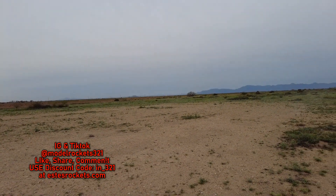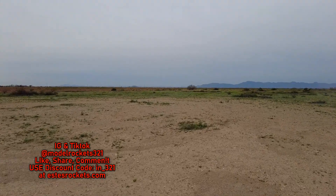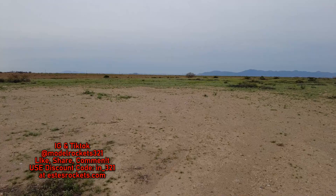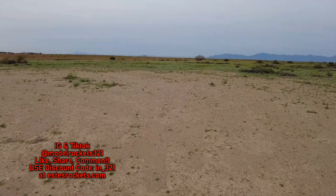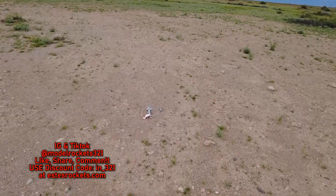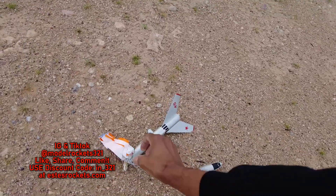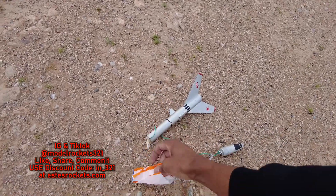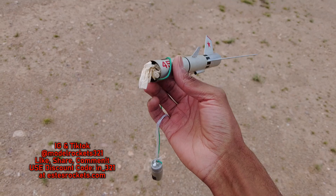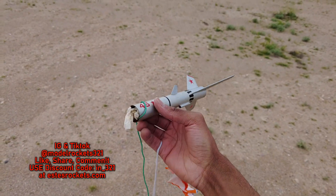Parachute got tangled — everything's kind of fluttering around. I think it's fighting the wind. This is not the day for wing-type rockets. Parachute got tangled, wadding still inside the rocket. Not bad though — everything's kind of fighting the wind today.